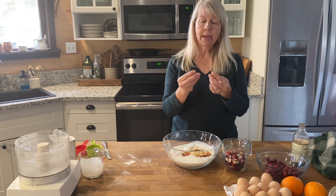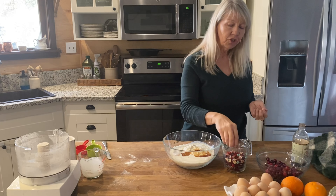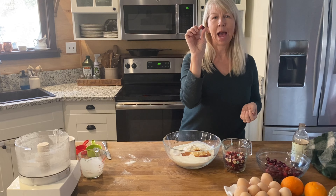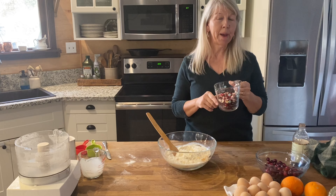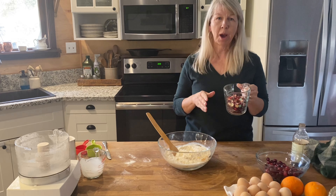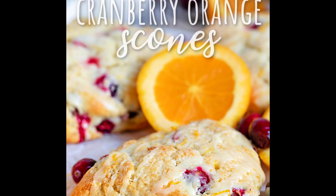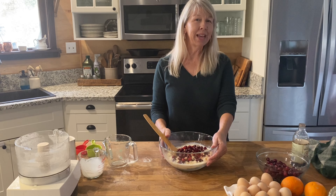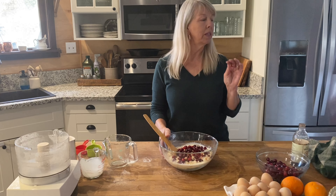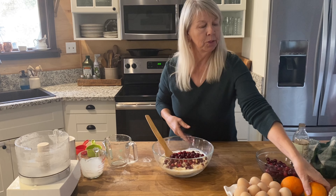After you rinse them, if they're squishy or wrinkled up like a raisin, toss those. They should be hard like an apple. One cup of cranberries — this calls for whole cranberries, but I grabbed a handful out and chopped them. Add those in. The recipe I'm using today I got off Pinterest from MomOnTimeout. It's new to me, but scone recipes aren't that difficult, and I really loved that she added the orange zest.